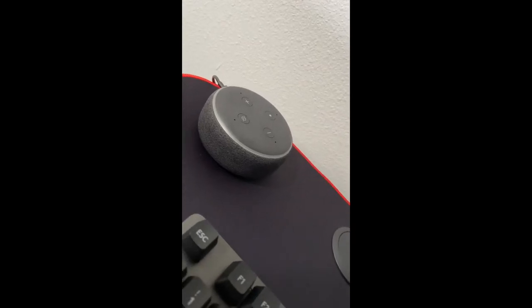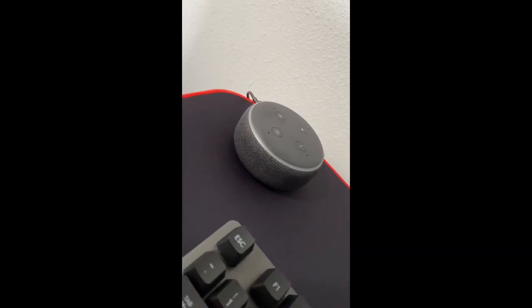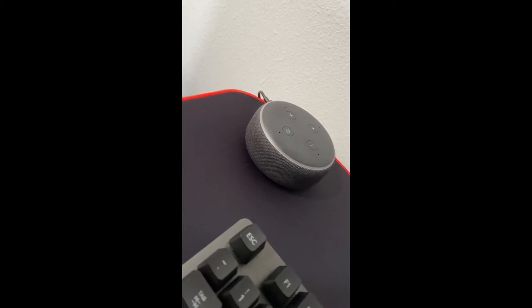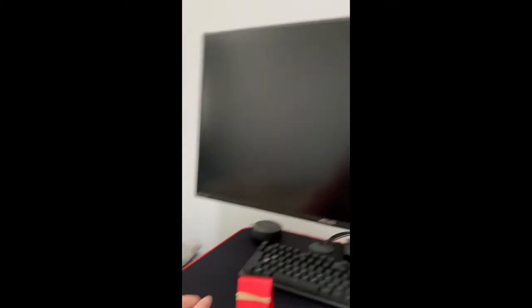Moving on to the Echo Dot — I don't remember which generation it is, but I just got it for Christmas not too long ago. I use it for study sessions, just to jam out with some beats instrumentals and stuff like that.